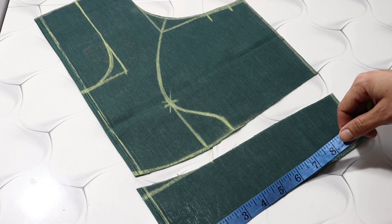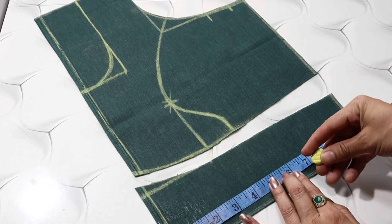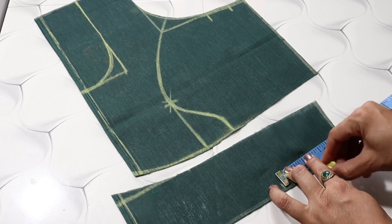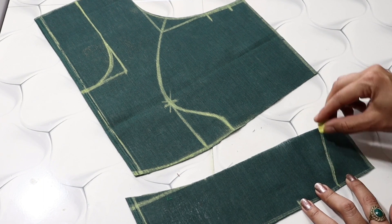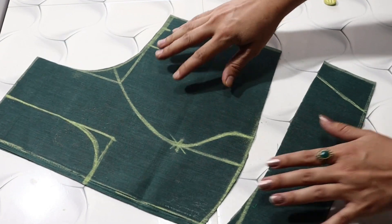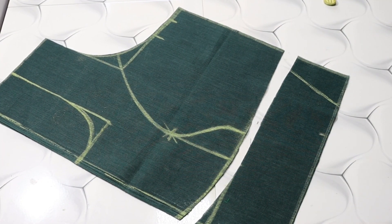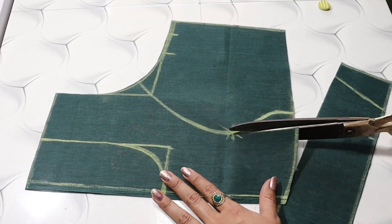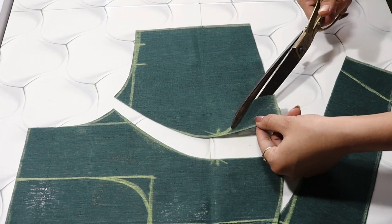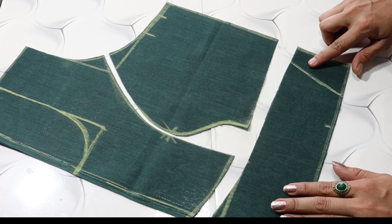Please take care of this — the belt is extra. Now we will do a shape from the front. We have to cut from here, just as we cut the belt from here. When we attach the belt with the blouse, we will remove the extra from here and cut it. Now we have 3 pieces ready.